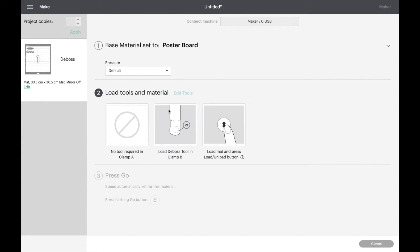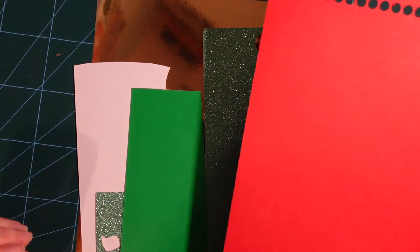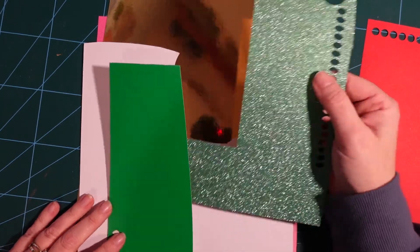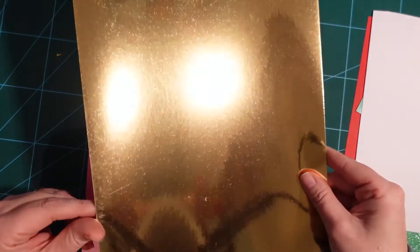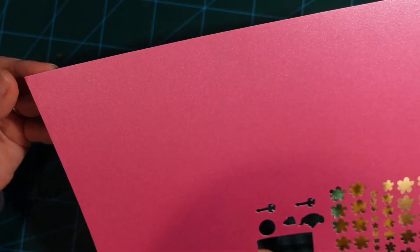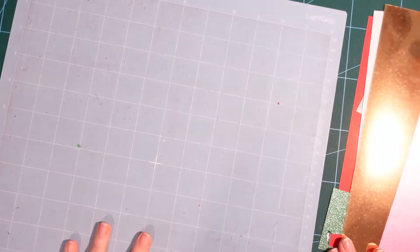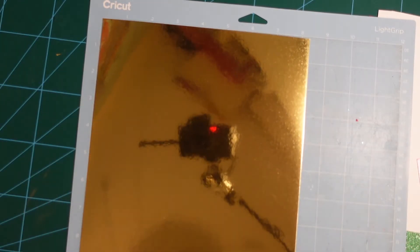Let's switch over to the machine. I have a few different materials here, mostly scraps from other projects. I want to see how the debossing tool handles all these different materials. The base materials list includes glitter cardstock, so I'm interested to see what that looks like. I've also got some foil, which I think is going to look nice, and some pearl finish cardstock that's 300 gsm — a good thickness to try with the new tip.